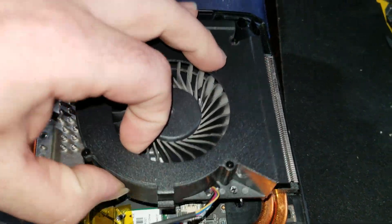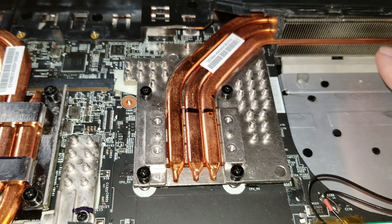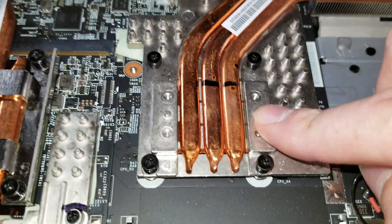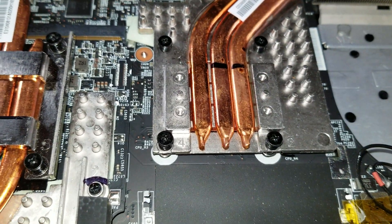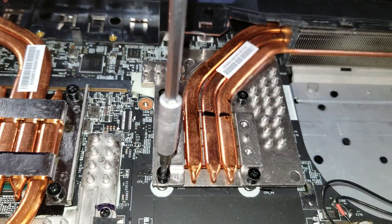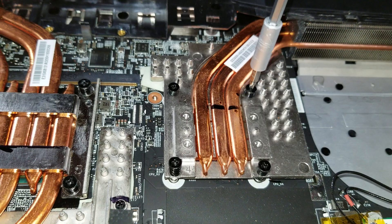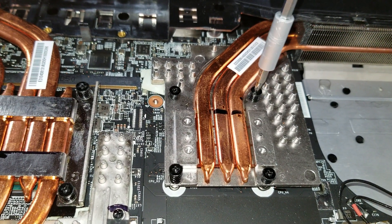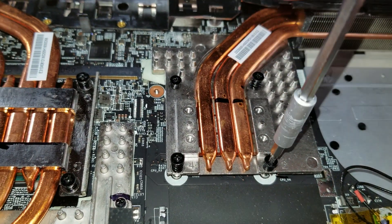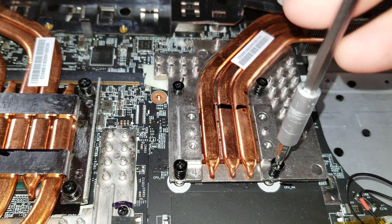Unscrew those, pull the fan out, set it to the side, and then you expose your rear cooler. This is also a good time to blow this out. You've got four screws. You want to take these off in reverse order. So I'm going to go four, three, two, and one.